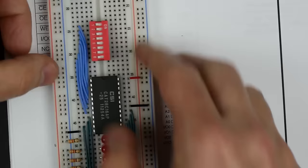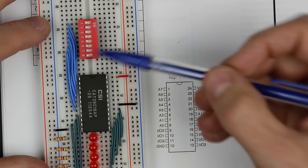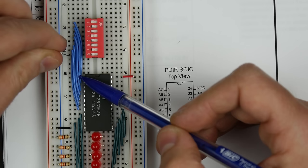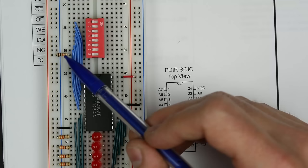I'll put DIP switches here and hook all the address lines up to them. The first eight address lines, A0 through A7, are hooked up to these switches. When the switches are off, I want the address lines to be low, so I'm tying them low with 10k resistors.